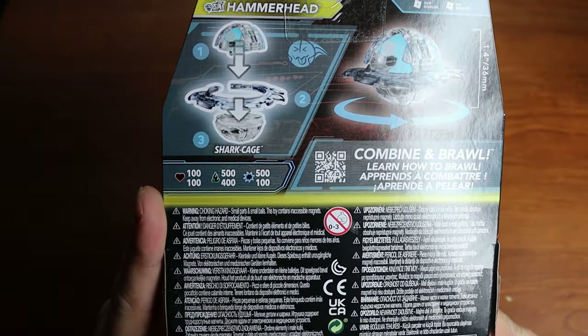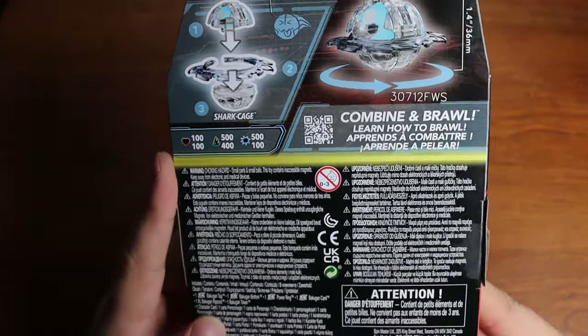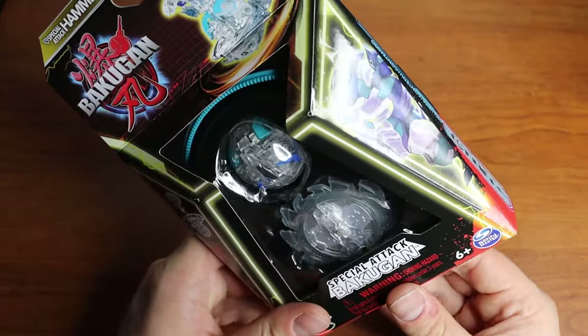Let's see what power he has. Okay, so 100, 100, 500, 400, 500, 100 — not terrible, very doable.